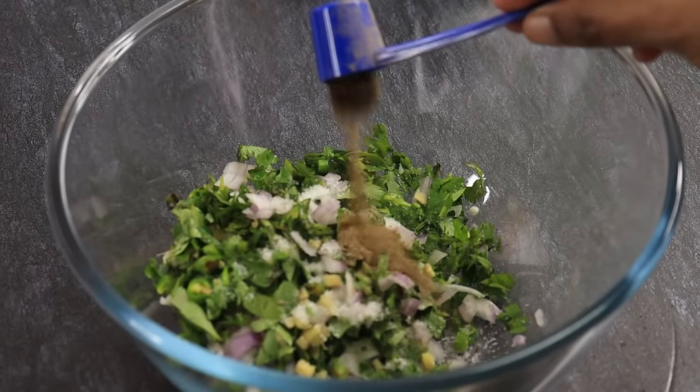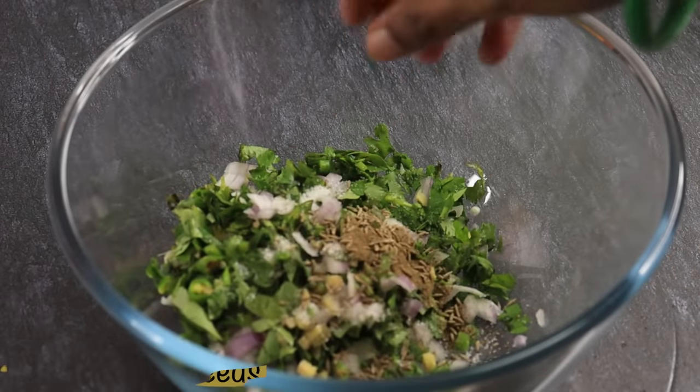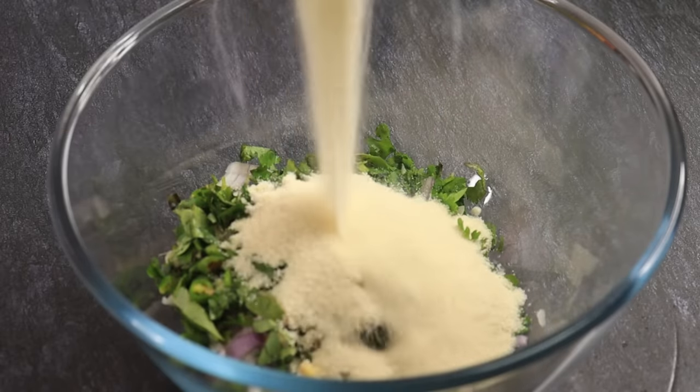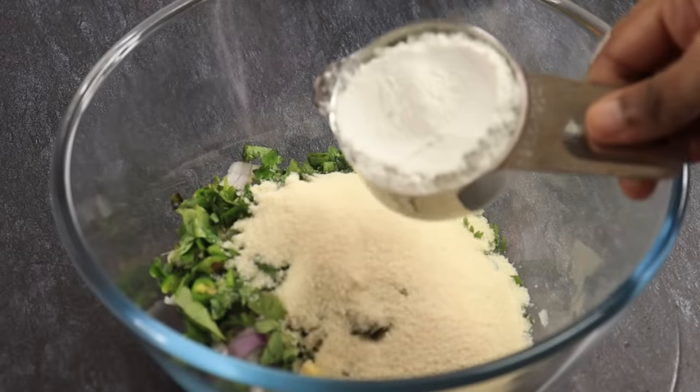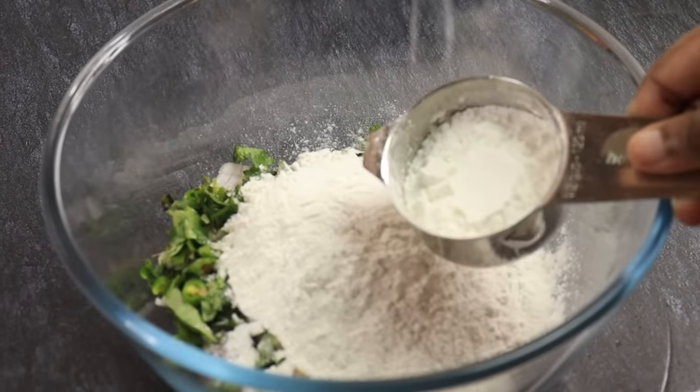Let's add 1 teaspoon of tea and a little juice. Add 3 teaspoons of tea, then 1 cup of tea, and another cup of tea.